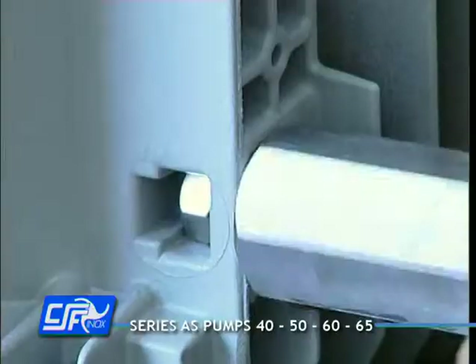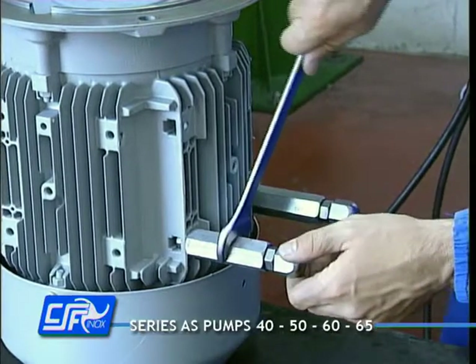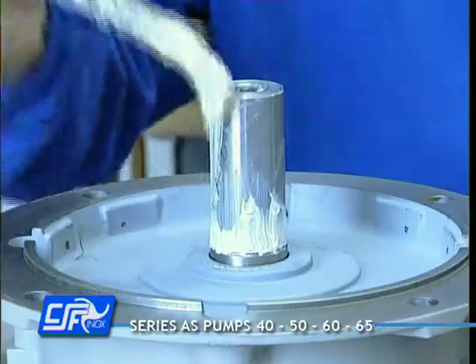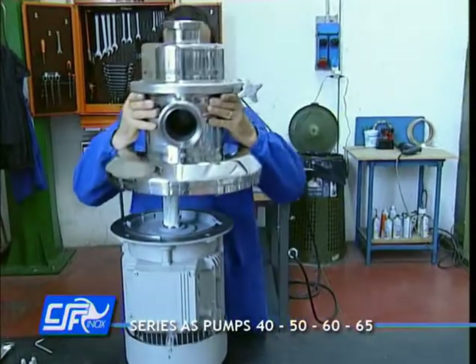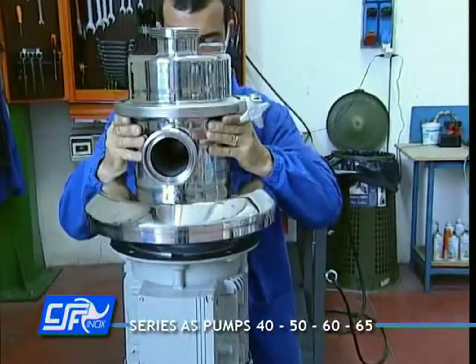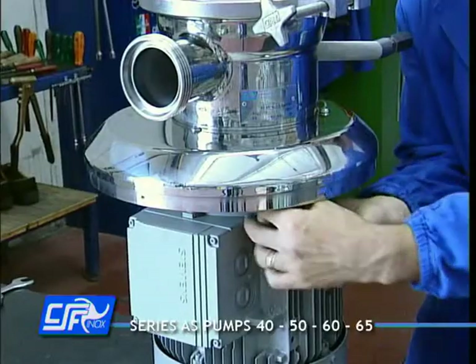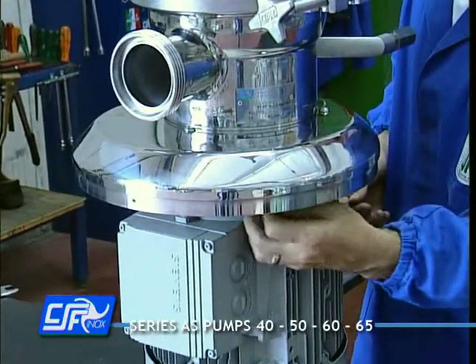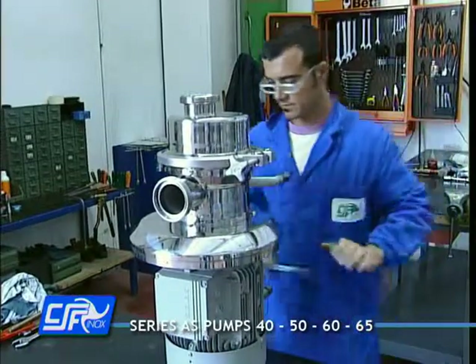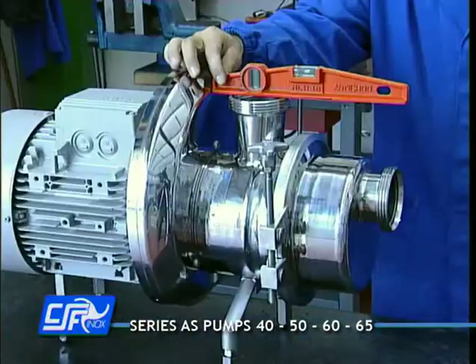Place the motor in a vertical position and fit the adjustable feet to it. Grease the motor shaft projection and slide the pump block onto it. Tighten the fixing screws between the motor and the pump. Align the outlet port of the pump with the feet adjusters.